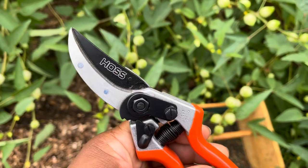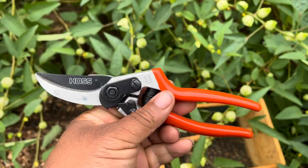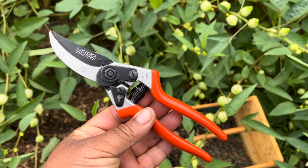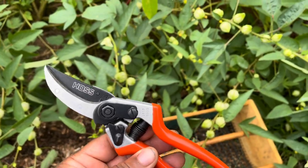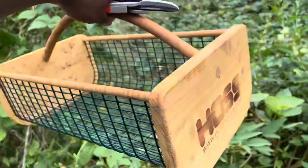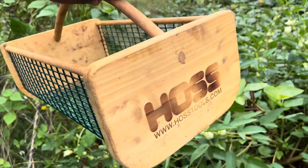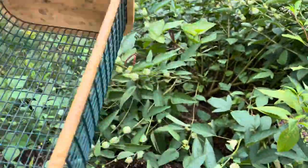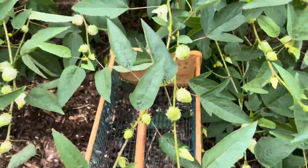I got my handy dandy Hoss pruning shears. If you'd like to get some of these, they are really great items to have in the garden. I'll have a link in the description for that. And my garden hod from Hoss as well — pretty nice, really sturdy. I'll have links to all that in the description.